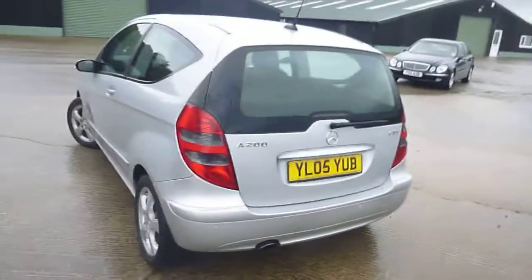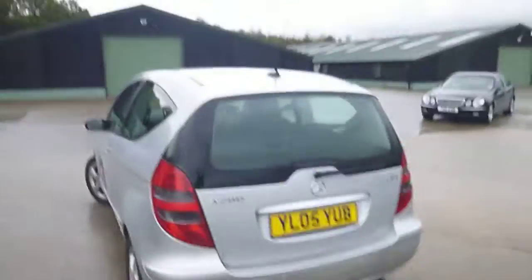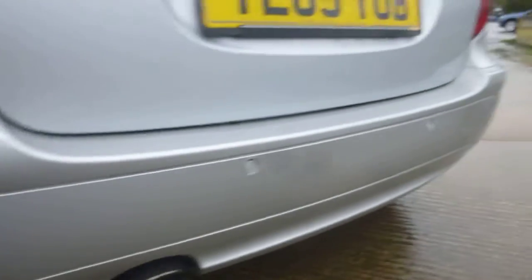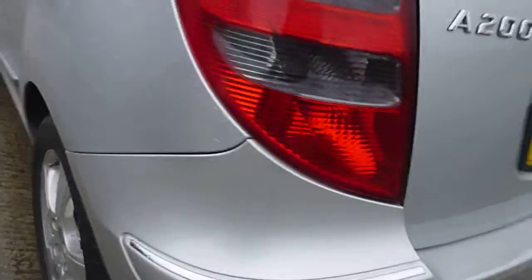Hello, it's Nick at Mercedes Harrogate with an A200 CDI on an 05. We'll have a wander around. It's got rear parking sensors. Tyres are about five to six mil all round.